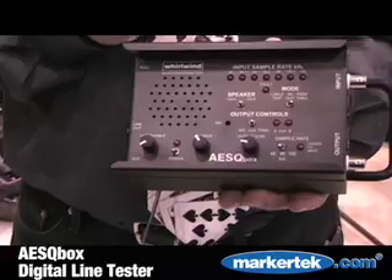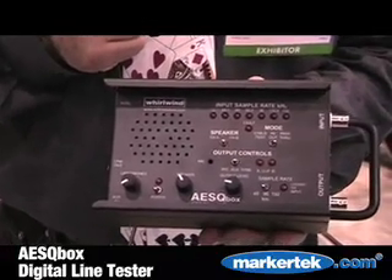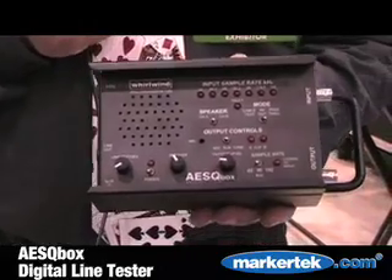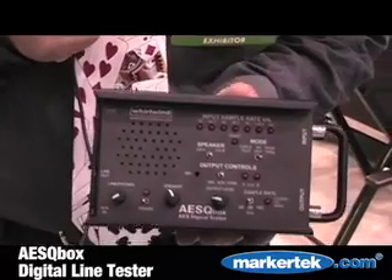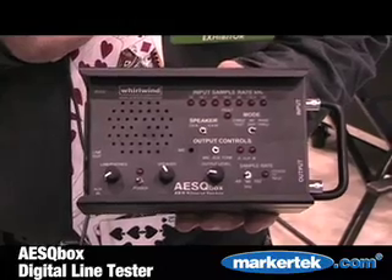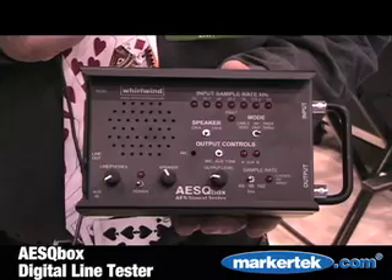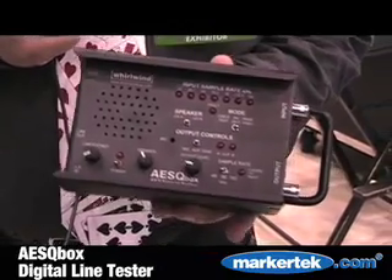It also has a built-in microphone, amplifier, and speaker built into the box so that you can monitor in or out of the box. You can also take two of these boxes, plug them together and have a poor man's digital intercom system. So for doing golf shoots, doing sporting events, doing production work with digital AES-EBU audio, I think this is a must.